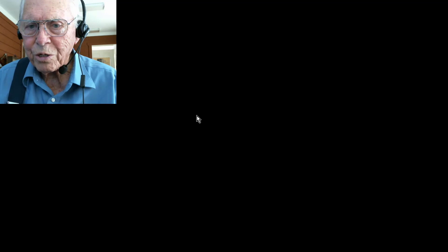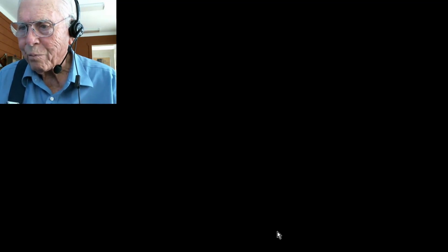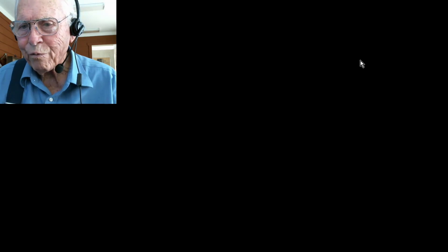This is the end of this video. I hope you're enjoying it — please subscribe to our channel. Thank you for watching. Bye-bye.